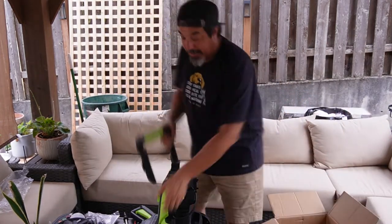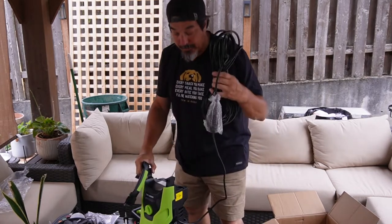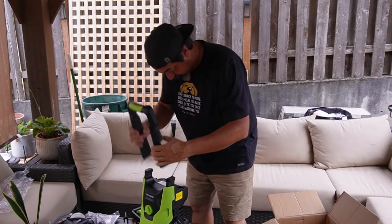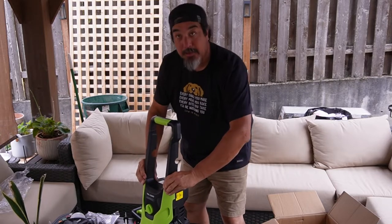That's all that comes in the box. We have a pretty long extension cord for the pressure washer, and we got the handle — pretty self-explanatory. The handle slides forward. That was the box opening of our pressure washer; I'll get it put together and then we'll give it a test.